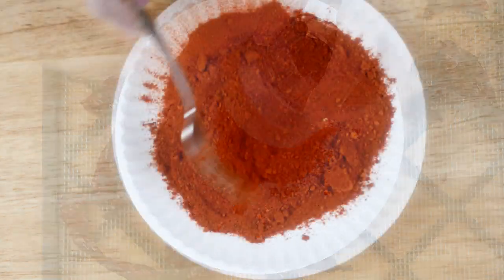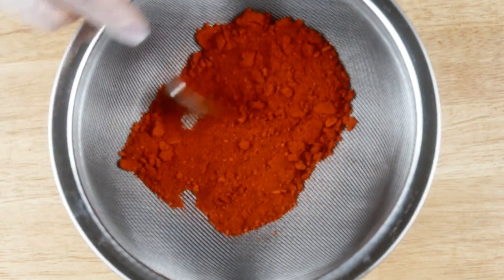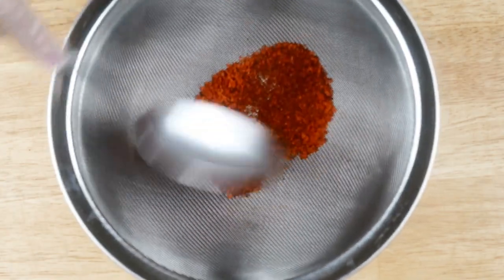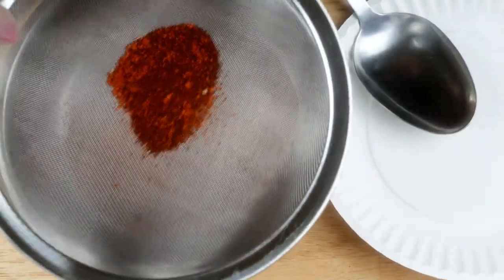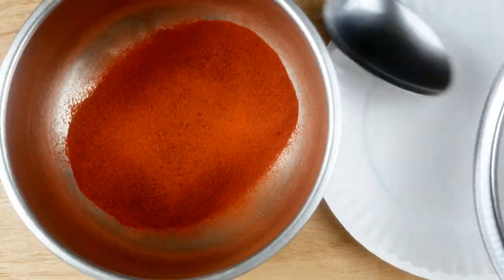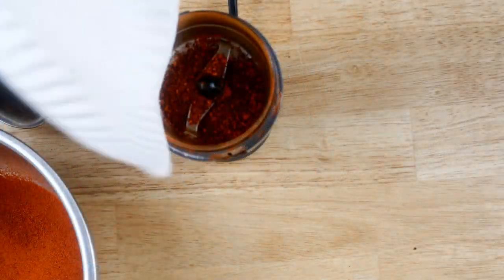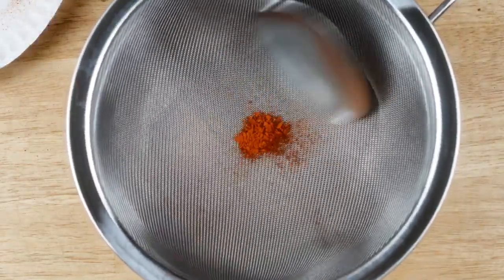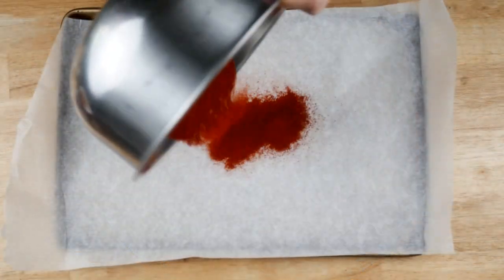Once I've ground all of the sweet peppers, I strain them well through a sieve to make sure there's no clumping and that everything is ground fine. There may be some skin left — you can certainly pull your skin off before grinding, though I've done that before and it was way too much trouble. I went ahead and ground those as well and put them back through the strainer. Look at that beautiful color!